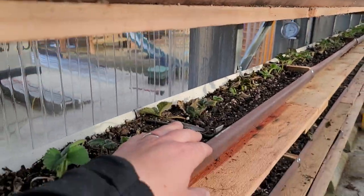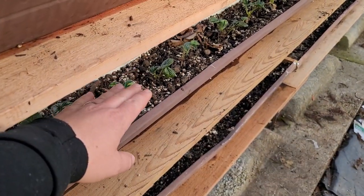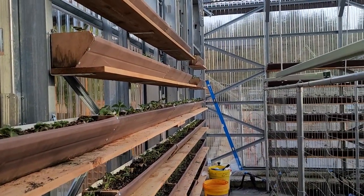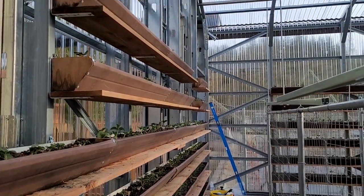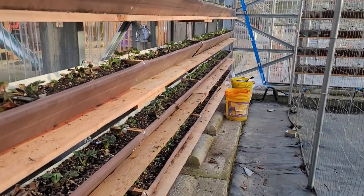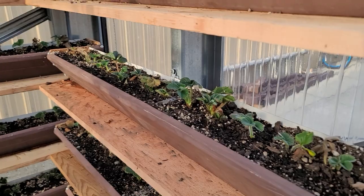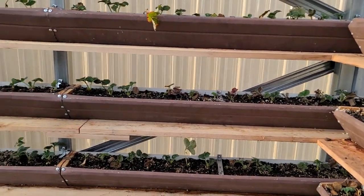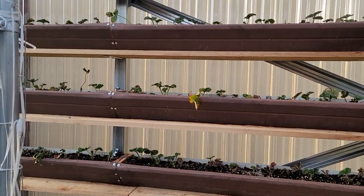Everything's just going to hang off this gutter here and the next one next to it and so on. We'll find out what we need to change — that's the beauty of it. Just grow and see, adjust in between. That's the fun of it. This is one good way to use any leftover gutters or repurpose gutters from other projects.